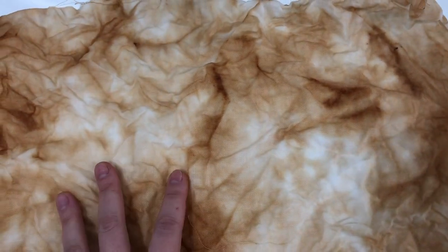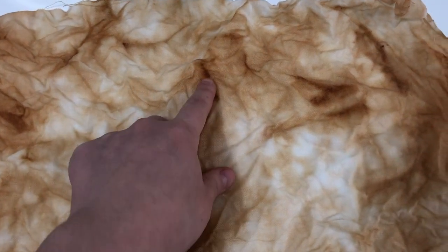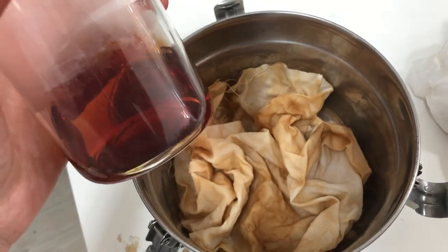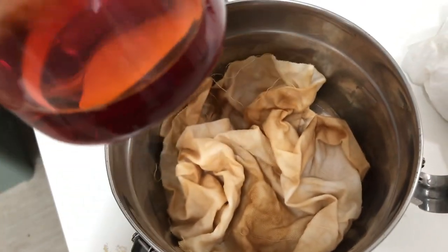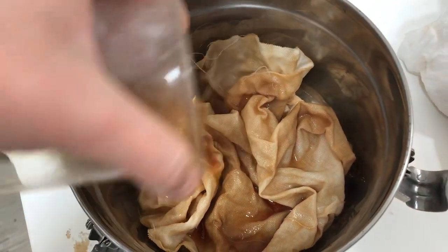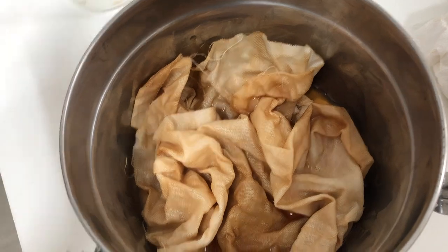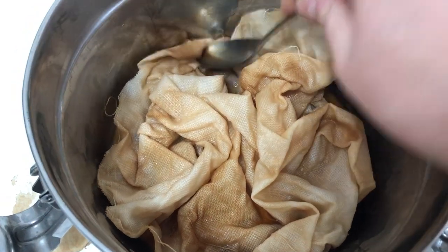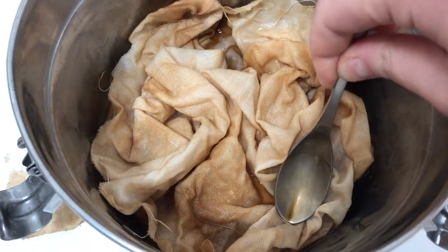In my camera it looks a lot darker and more contrasty but it's not like that in real life. I'm going to put this whole thing into the tea and see if some of this will come out. Yeah, it's still dark, so I'm just going to soak this whole thing. I have my tea here — I'm just going to soak this whole thing and press it down so it's soaked all the way through.